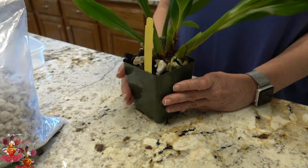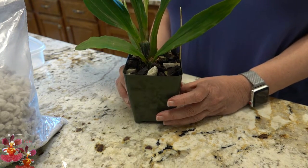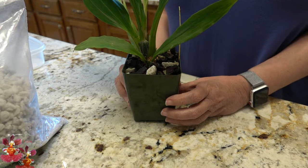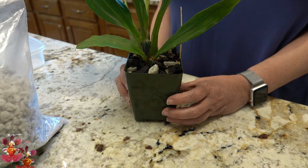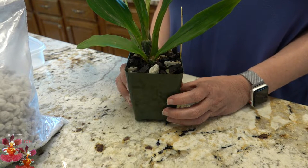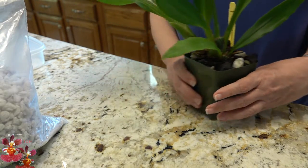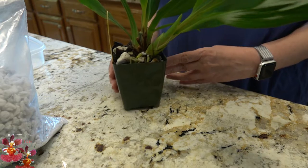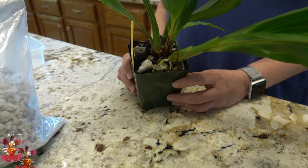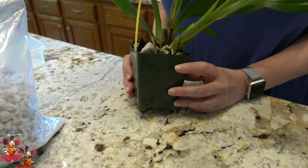If you have been dealing with these orchids for years and you're successful with them, please don't change what you're doing because you've found the right recipe for your growing environment. Stick with what works, and I will definitely report back on how this orchid does after it's repotted. Those of you that have followed my channel know that I share both my successes and my failures with growing orchids.